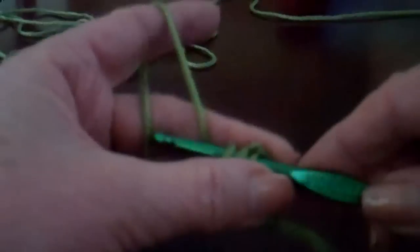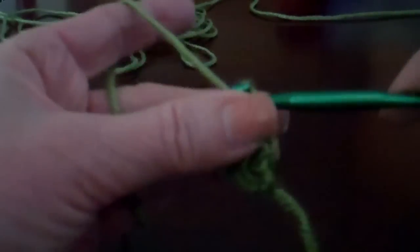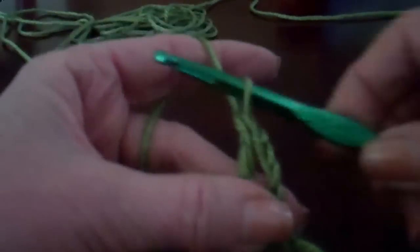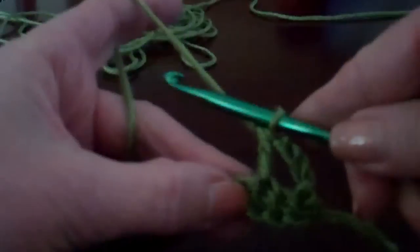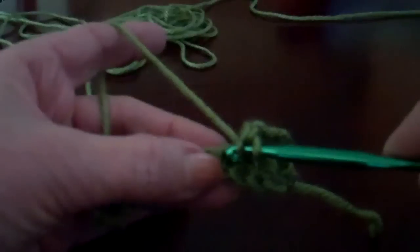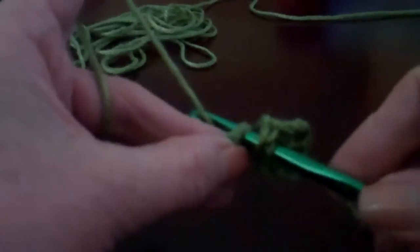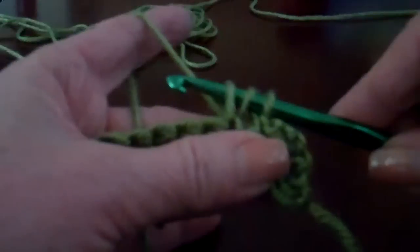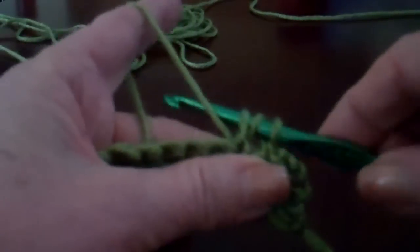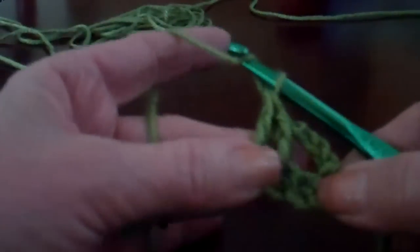Yarn over, pull it through. You have your three loops on the hook. Yarn over, pull it through two. Yarn over, pull it through two — completing the double crochet. Continue: yarn over the hook, pull it through two, yarn over, pull it through two, repeating to build up your double crochets.